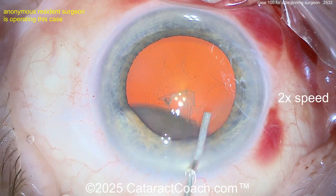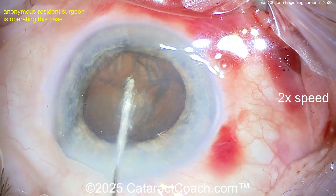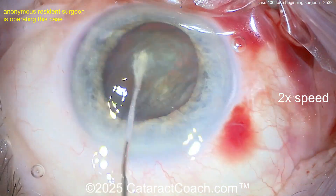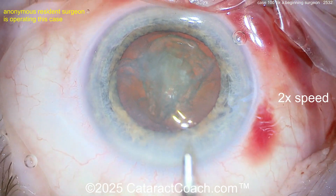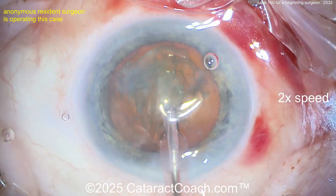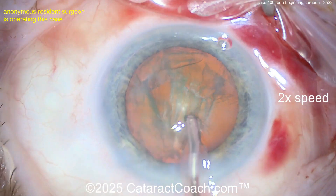The rhexis is complete, pretty well centered. Now hydrodissection with a flat cannula — the nucleus came right out, but you put it back in the bag. I would have liked the nucleus out of the bag. It's a little rough here — see the cornea is all wrinkly. You'll see those same wrinkles, Descemet folds, tomorrow morning because of that. Don't do that. Now here comes the phaco probe going inside the eye — cleaning up some anterior cortical material.